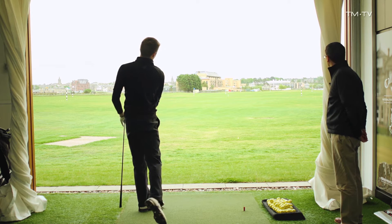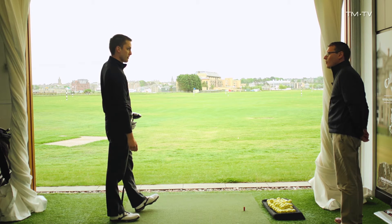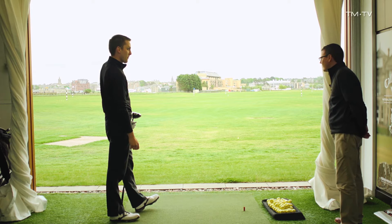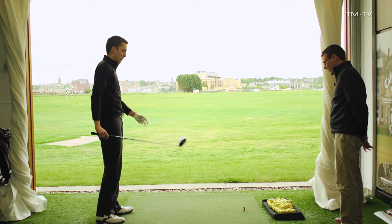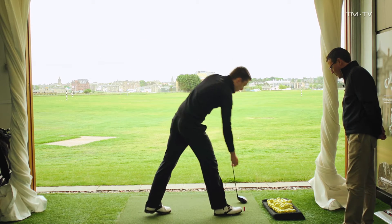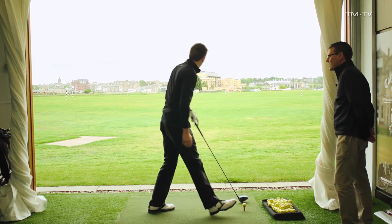Okay, so that's the shot Greg - that's the one that's leaking a little bit to the right. We've worked together for some time now and I can see that it's losing a little bit of distance as well, like you mentioned. Hit a couple more - we'll get a few more for the TrackMan system and then we'll take a look at these numbers.